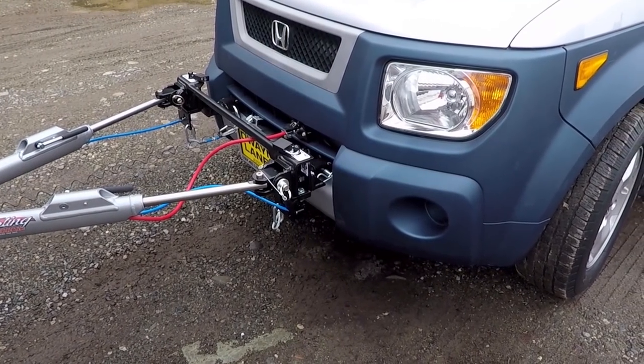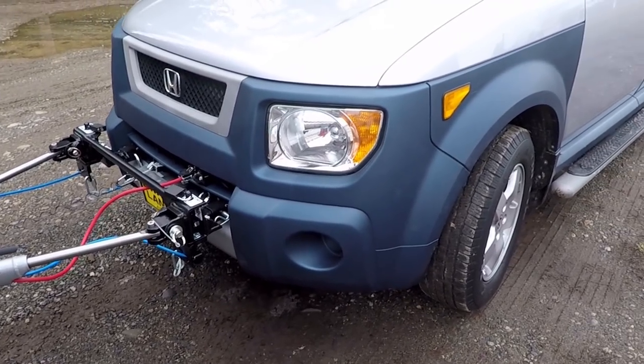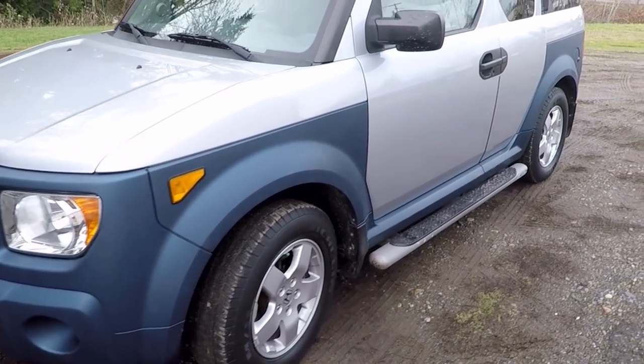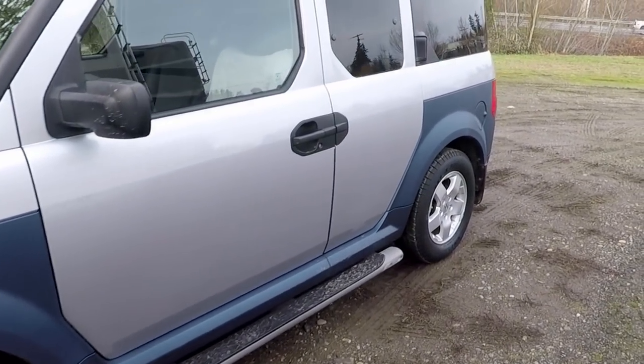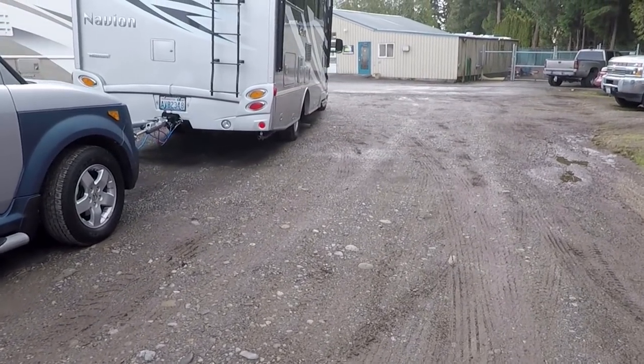I'm not a mechanic — I'm a woodworker and a photographer — so I hire professionals to take care of all of my mechanical equipment. But I do have some thoughts and questions about some things I'd like to do. After towing the Volkswagen with the dolly, this is going to be really nice.